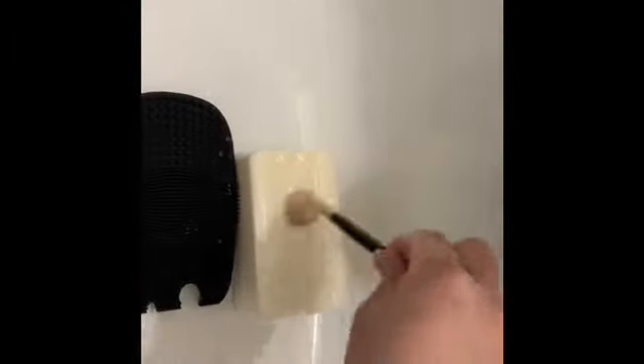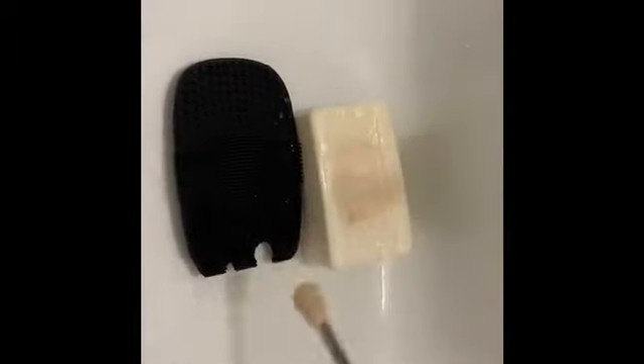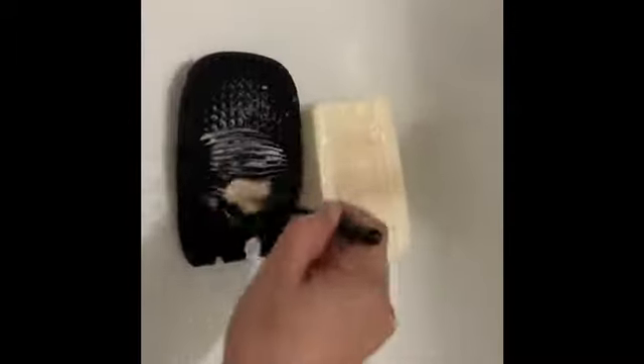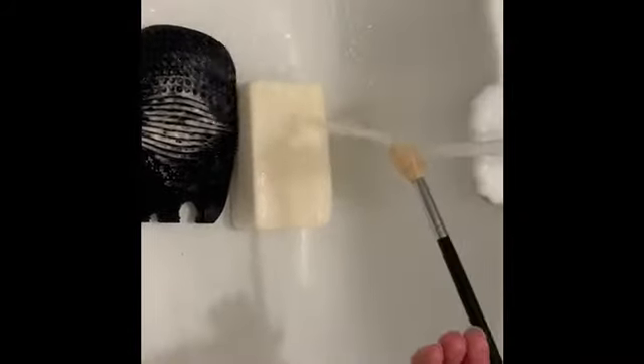Welcome back! Today we're going to be washing our brushes. I'm going to be using the Sote soap and then the cleaner — there is a product by e.l.f. I'm showing you guys how dirty my brushes are. They were overdue for a cleaning.